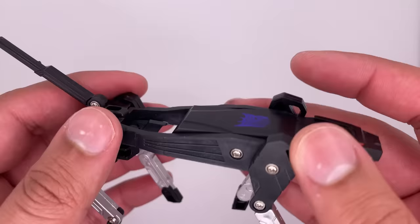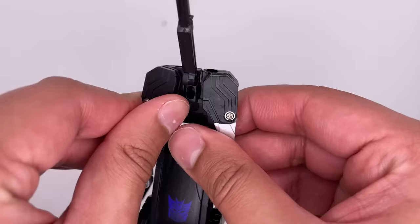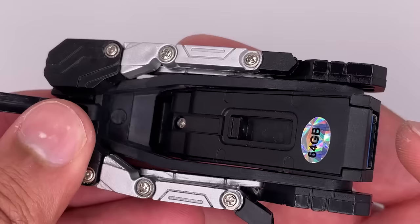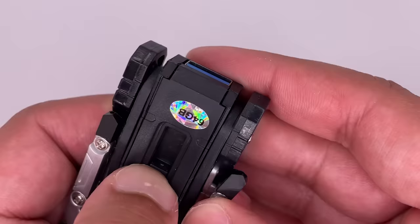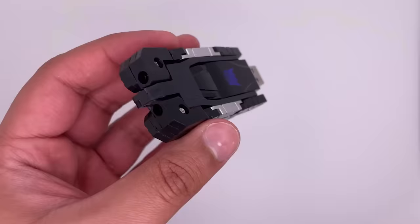Speaking of the transformation, first let's straighten out all the legs as much as we can. Split it in half, bringing both pieces out to the side. Bring this forward, same with this. Now rotate that back, same with this one, and flip this over — flip it over the other way. Slide this out, slide it out, please slide out. There we go. And here is the USB flash drive mode. This compacts pretty well.